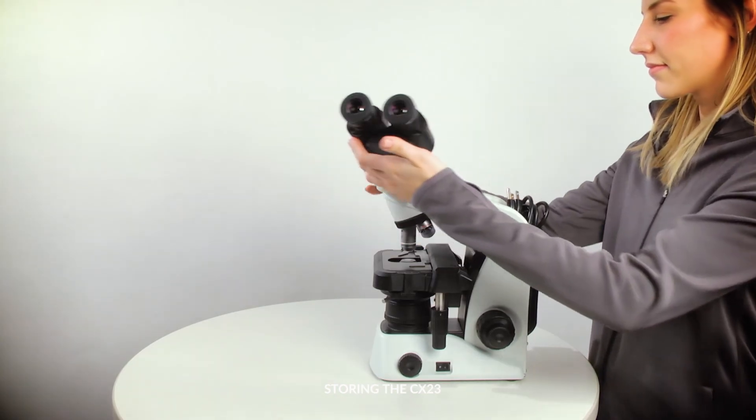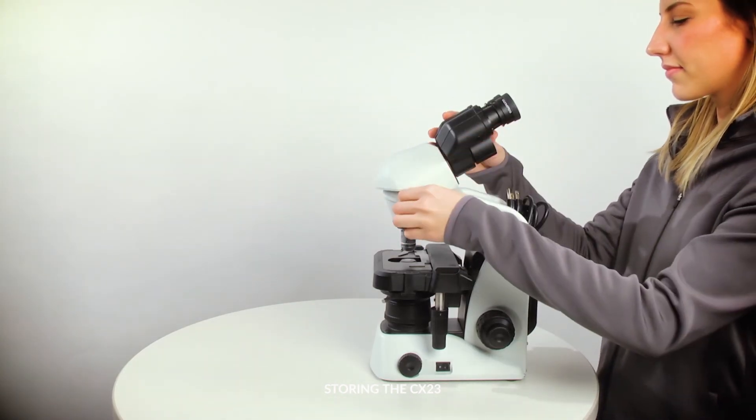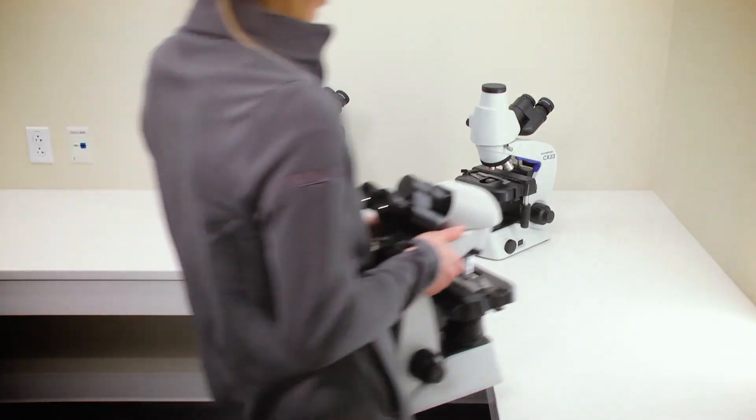Rotate the observation head. Lift the microscope using the blue ergonomic carrying grips and carry it to its storage place.